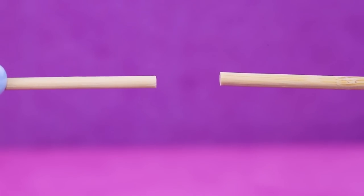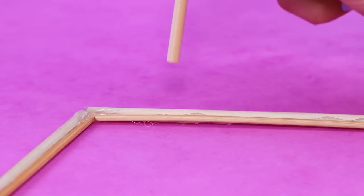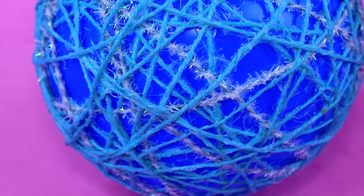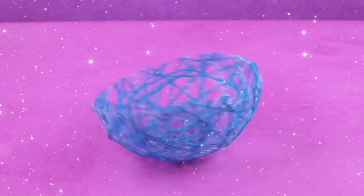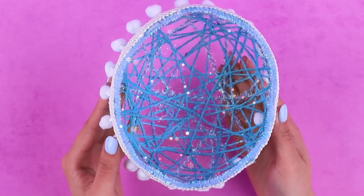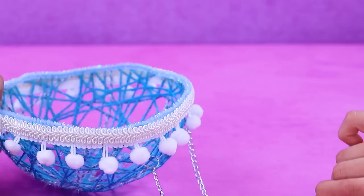Make a frame for a cocoon chair out of wooden skewers. Glue the base, build the sides, cover the balloon with Elmer's glue, and wrap thread around it. When the glue dries, we don't need the balloon anymore — we made half a ball. Decorate the sides with a pom-pom ribbon. These chains can hold a couple of babies at the same time.